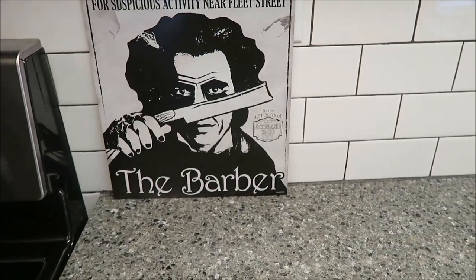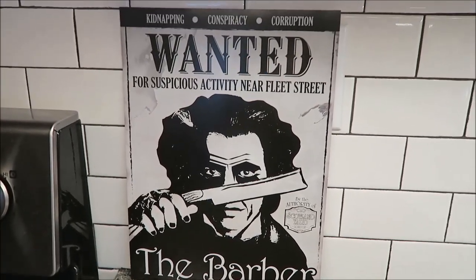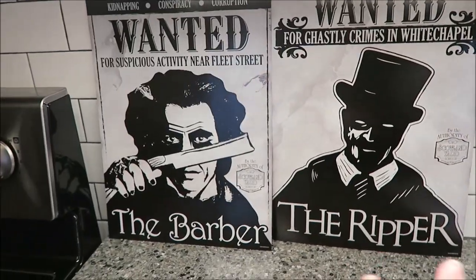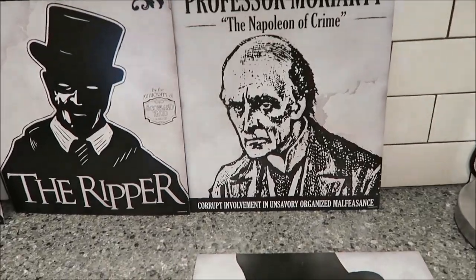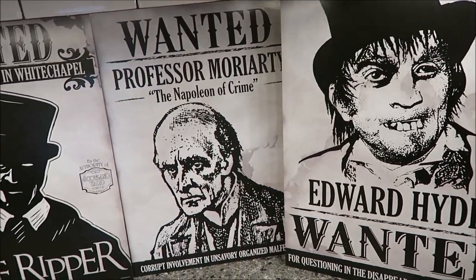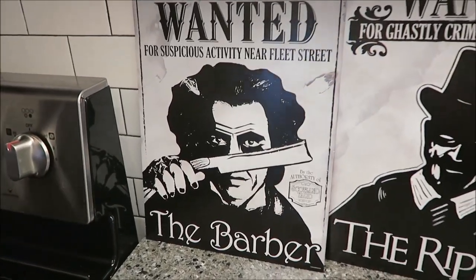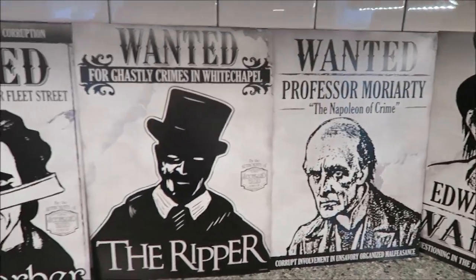We were over at my dad's — he bought a new bed and Kevin was putting it together. When we were leaving, he gave me these posters. This one is Sweeney Todd the barber, and then we have Jack the Ripper — those are my two favorites. And then you have Professor Moriarty and Edward Hyde. He was thinking he was going to do something with them when he bought them, but he couldn't, so he gave them to me. I just love them — I think they're awesome.